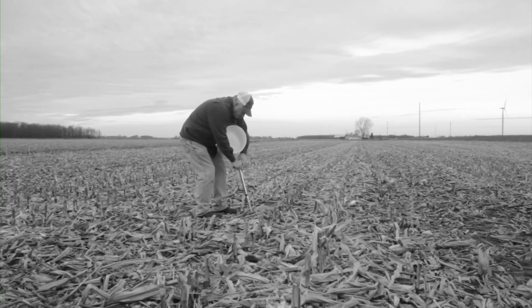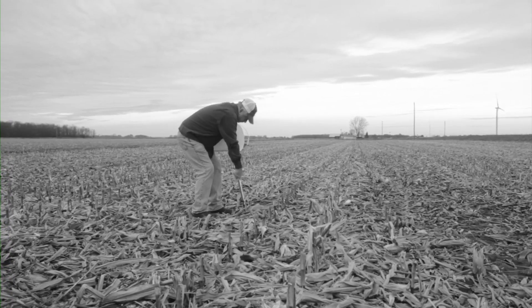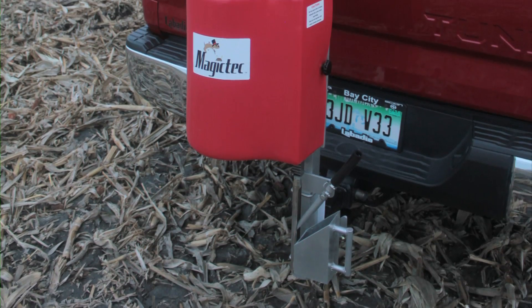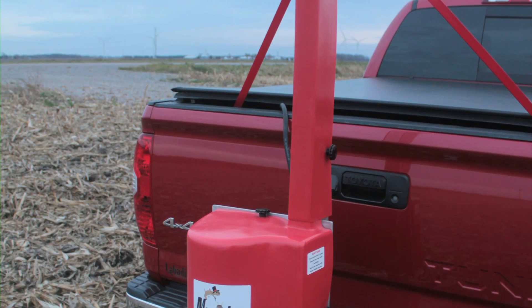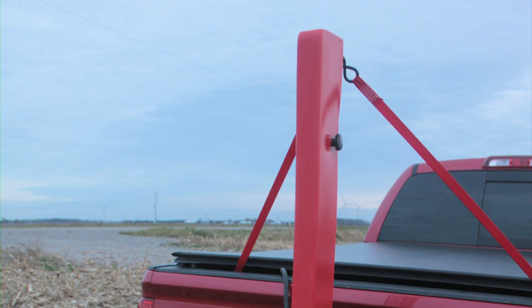Are you tired of stumbling across fields and pushing a hand probe into the soil when collecting samples for use in making vital agronomic decisions? Make your job easier while producing accurate results with a patented Magic Tech electric powered soil sampler — quiet, dependable, versatile, and easy to use by design.